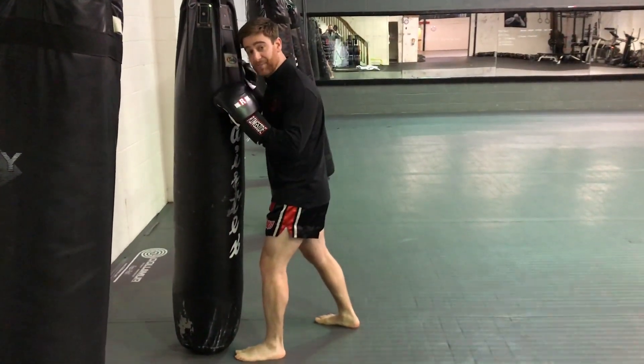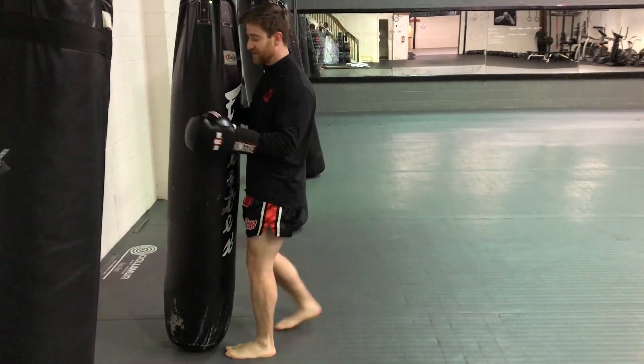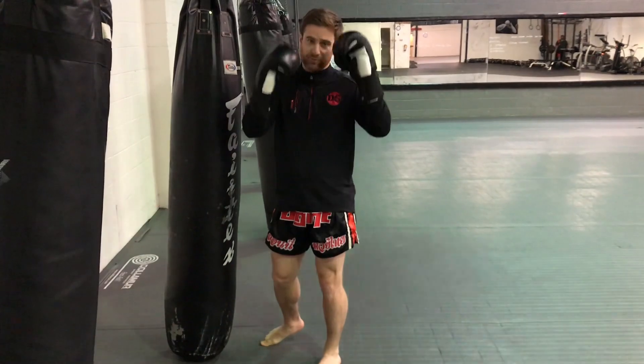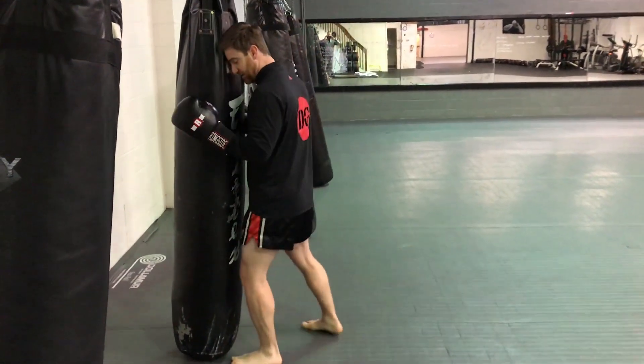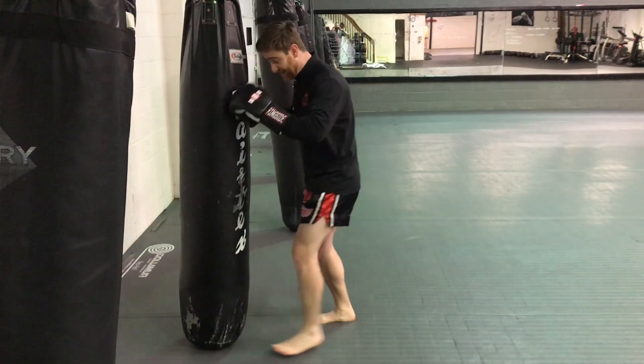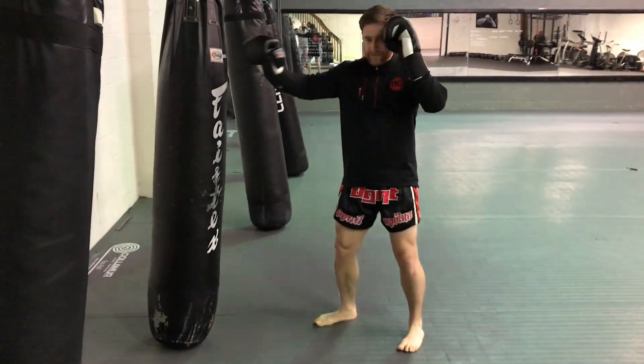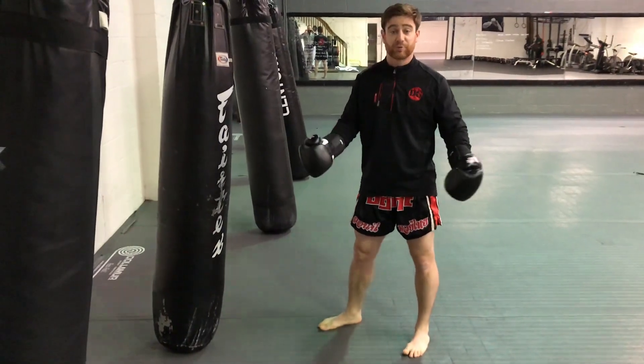The second thing when I do my step-step is I want to make sure that I have proper defense. Just because this bag can't hit us back doesn't mean we shouldn't have proper defense here. So I'm a little bit too close from that last power shot — I step and I step, and my hands are keeping my distance and maintaining a good proper guard.